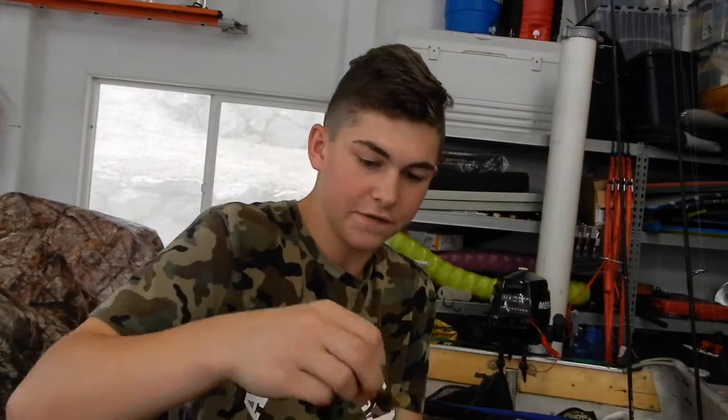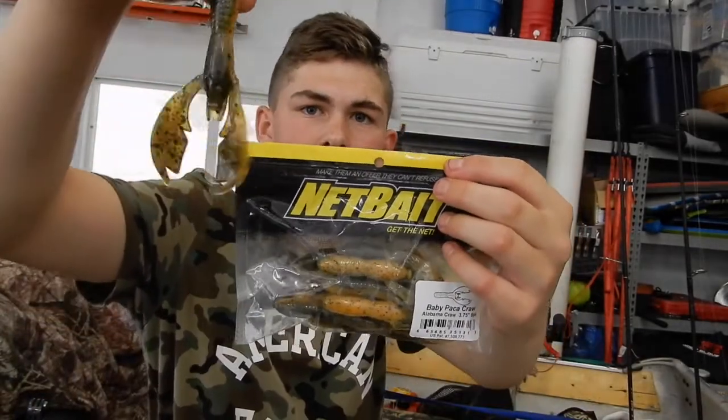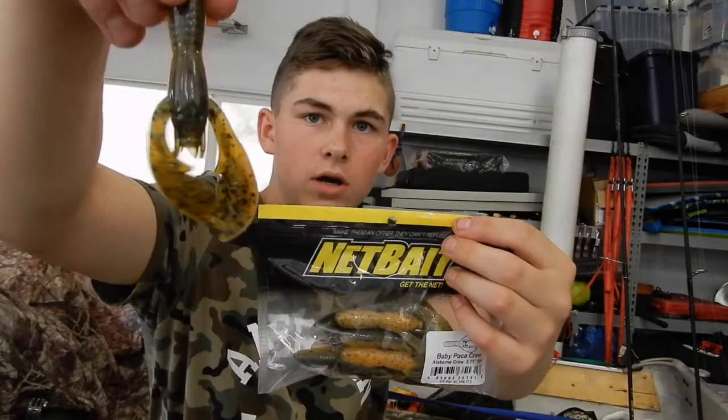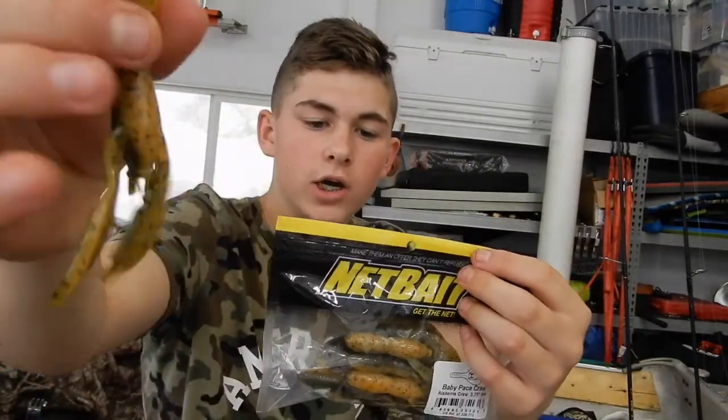One of my favorite baits to fish of all time — these Pop Craws. The Paca Chunks are one of the best jig trailers, but these Pop Craws really work. I like how they're hollow inside and they're really awesome baits. If you guys want me to do a review on these, just leave a comment or like and I will.